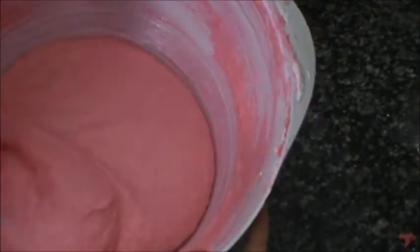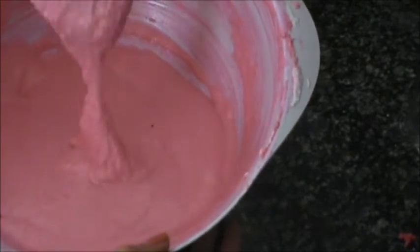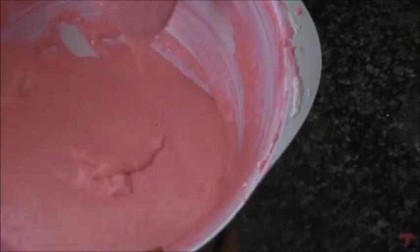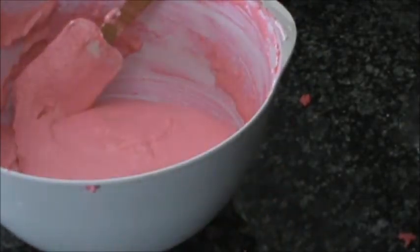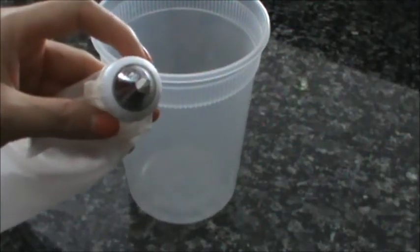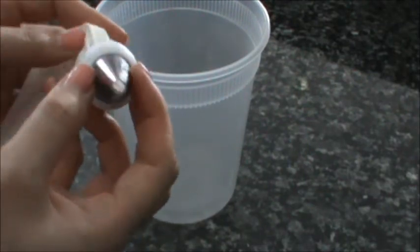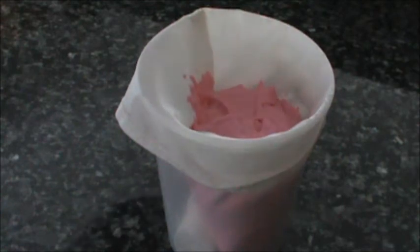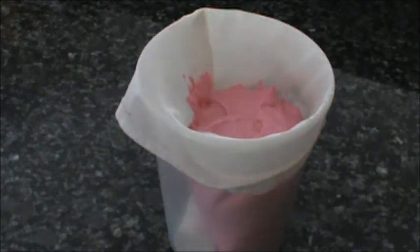We can check to see if the batter is ready when you pull it up — when the batter falls off and slowly disappears into the rest of the batter, it should be ready. At this point we're going to put it in a piping bag. I'm not exactly sure what size piping tip this is, but we're going to put the piping bag in a container so it helps it stay in shape when we pour the batter in. I'm going to do a little bit at a time — I don't want to put too much in the piping bag because it's going to be hard to pipe it out.